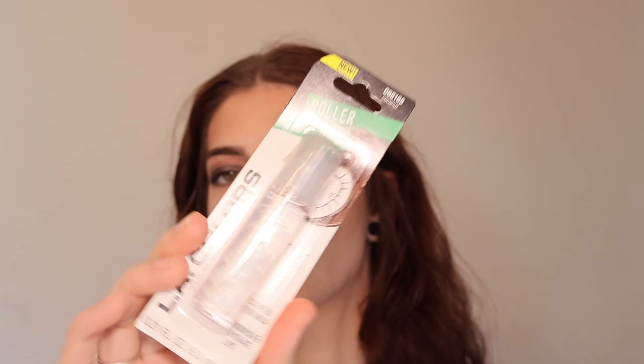I have three lip products. First is an LA Colors Roller Lip Gloss in coconut — a scented, nourishing formula. Roller lip glosses just bring me back to my childhood and make me happy. Then there's a New Make Me Up Plumping Lip Gloss infused with almond oil and jojoba seed oil. It was plumping, so I wanted to try it since I've never tried a plumping lip gloss before. It smells alright — I feel like all these things just smell the same.